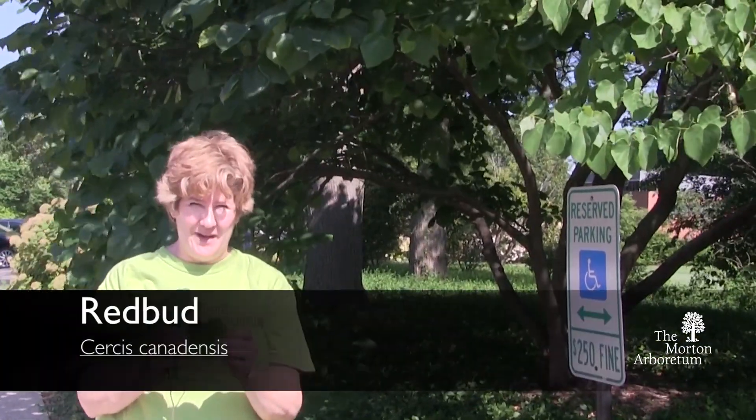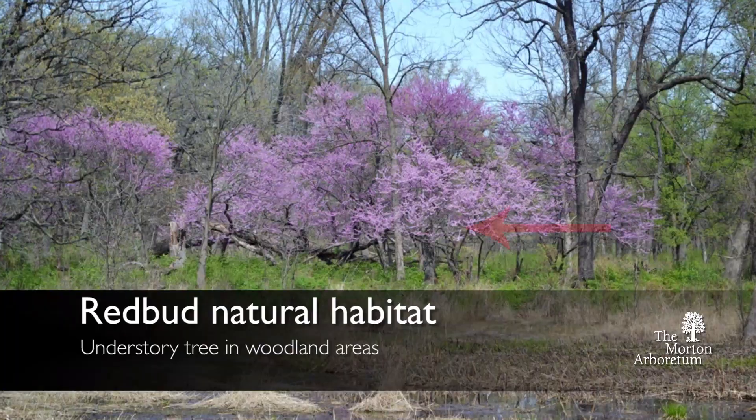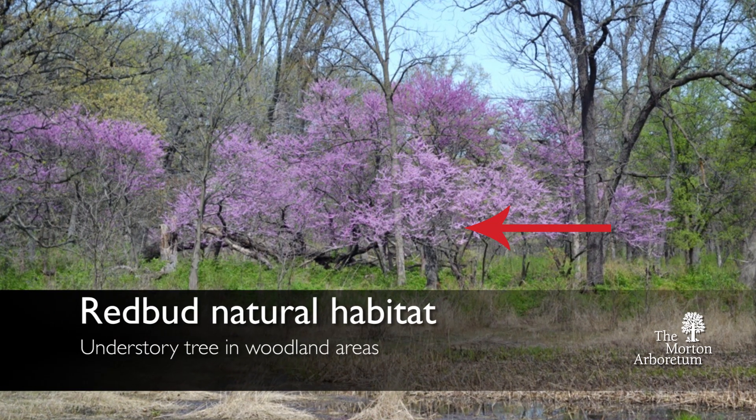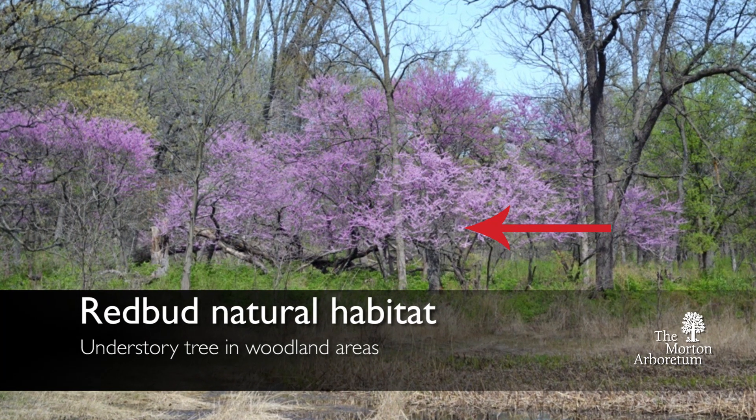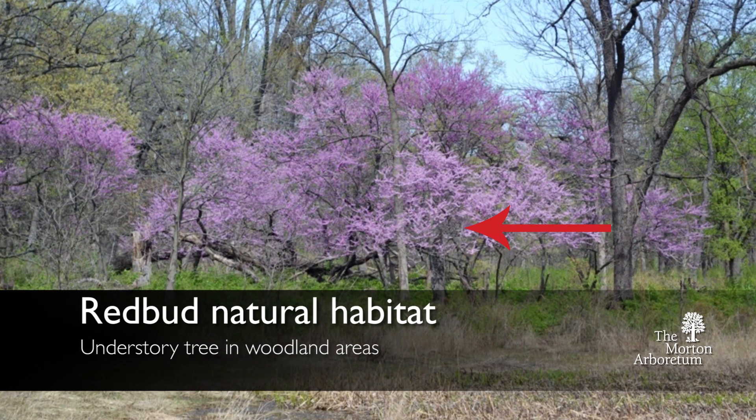Here we have our redbud tree. The redbud tree is an understory tree, meaning it's meant to only be about 15 feet high. It's not going to get as tall as our oaks and our maples do. You'll find it growing in the understory of our forests.